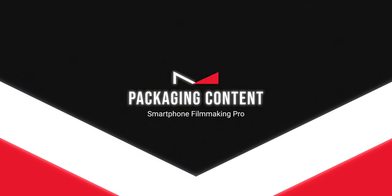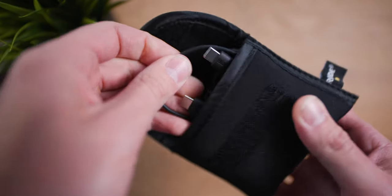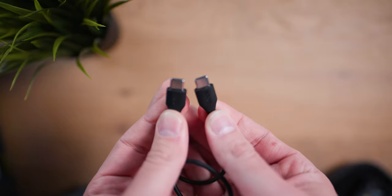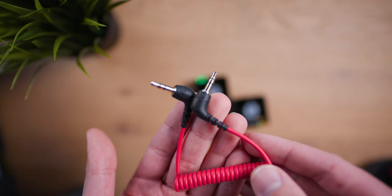First, let's take a closer look at what you get inside the box. You get a tiny carrying case containing everything you'll ever need. You get two wireless microphones — and I say two because both the receiver and the transmitter have a microphone, and you can turn each on or off depending on whether you want to use one or both. You also get a USB-C to USB-C cable for Android phones, a USB-C to lightning cable for iPhones, two normal cables for cameras, and two wind protectors — very helpful when shooting outside on a windy day.